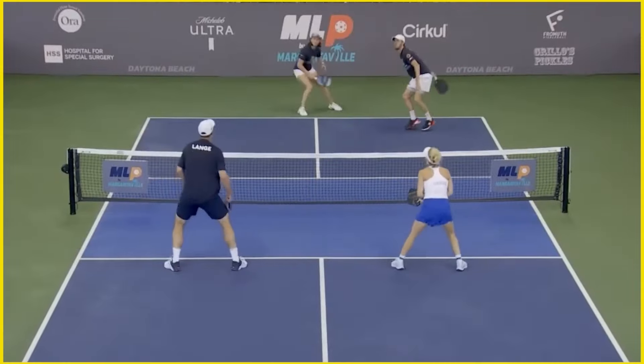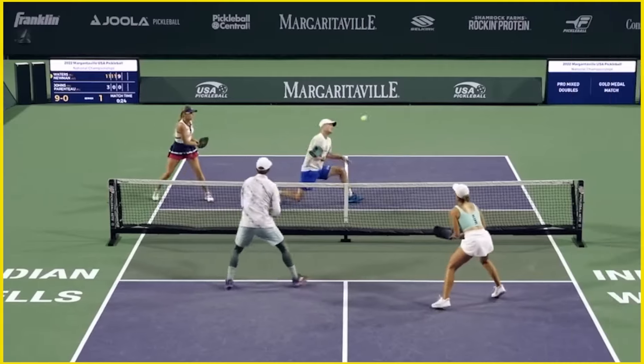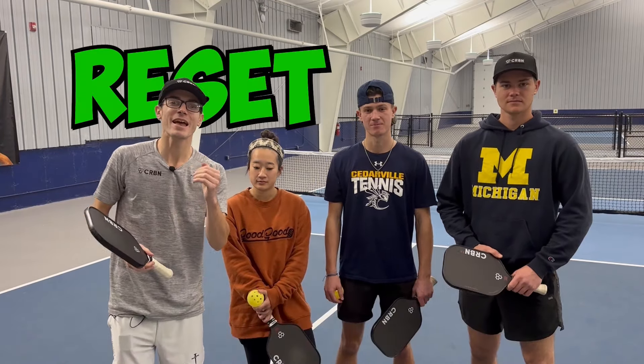Are you guys tired of getting pegged and not being able to get that ball back in play using that reset? We have five things for you today that are going to help your reset be masterful.